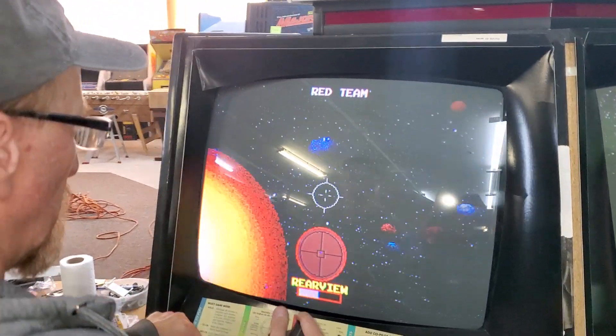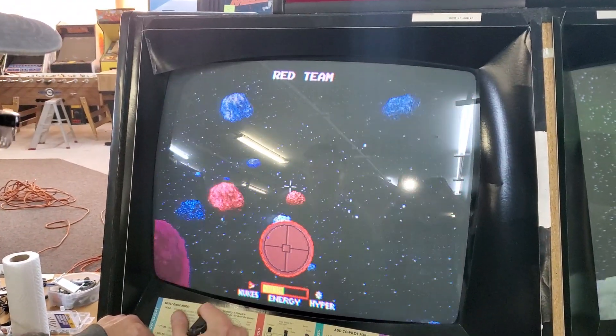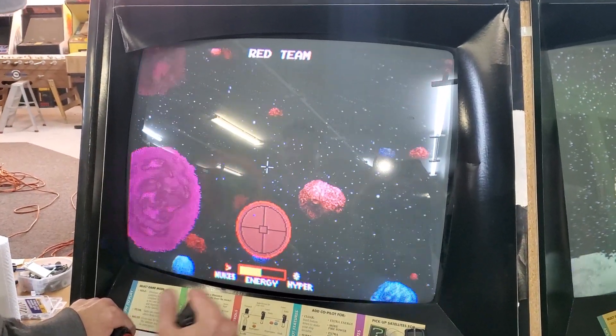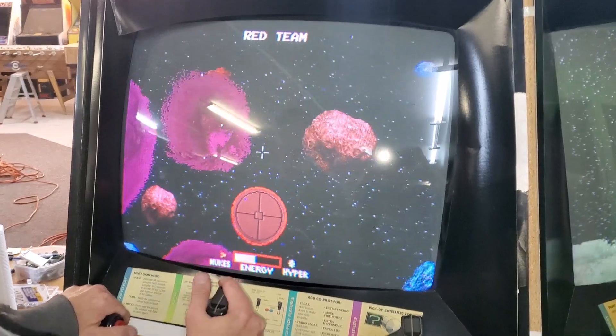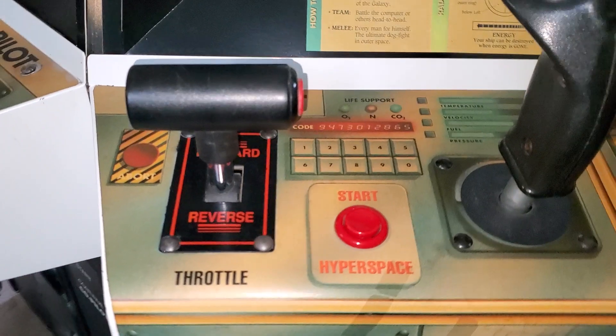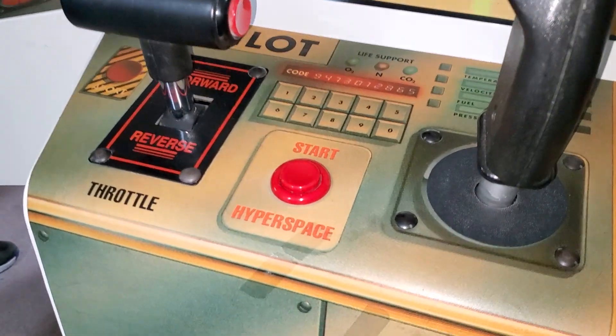There you go. Let's show you some of the gameplay here. I've never played one in my life. You got some controls down in here. You got the pilot who can fly. You got start.